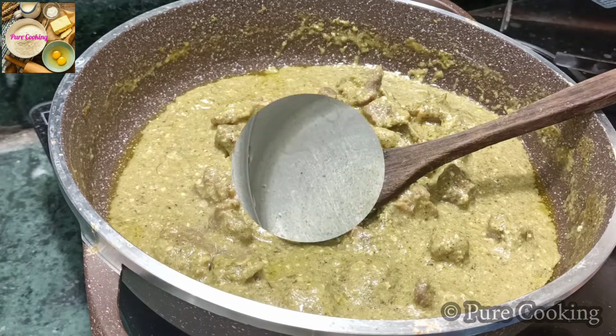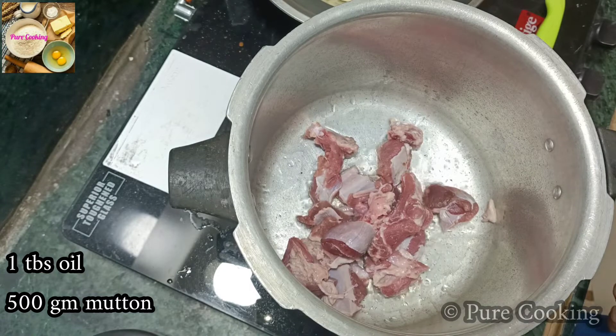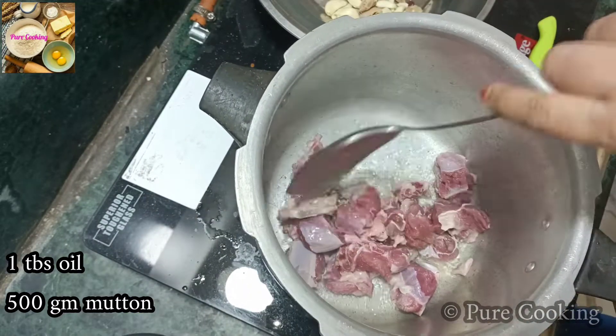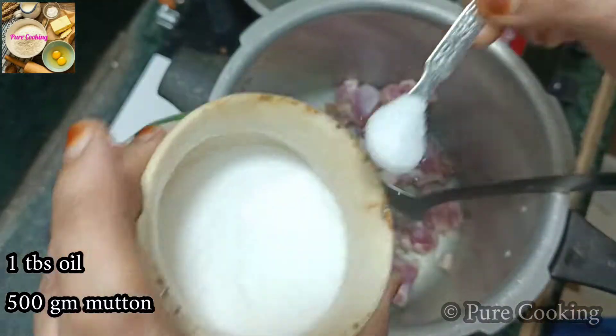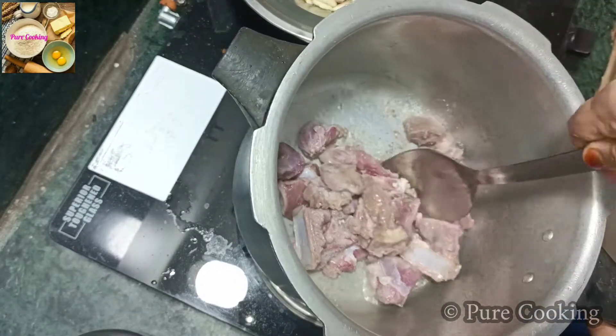You can see how thick and rich the gravy is made. First of all, we will cook the mutton. In the cooker, I have 1 tablespoon of oil. We will add 500 grams of mutton. We have to fry it on high heat for 5 minutes.